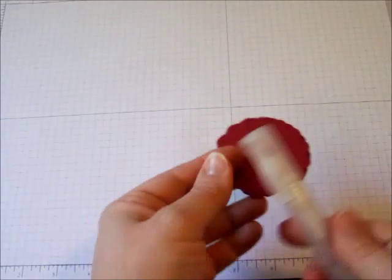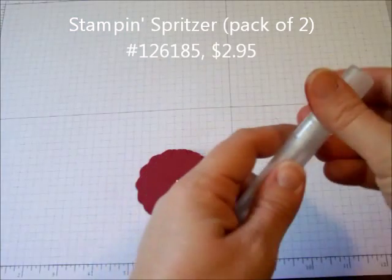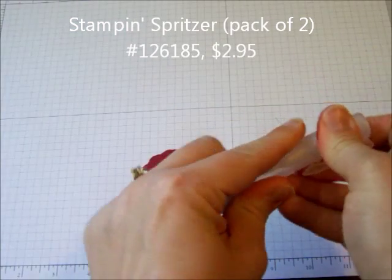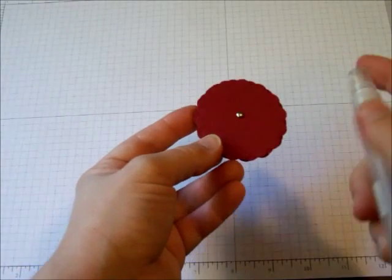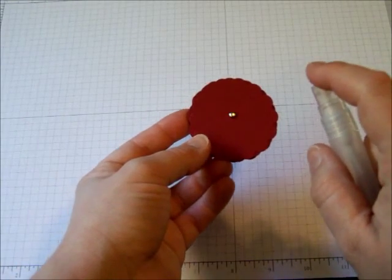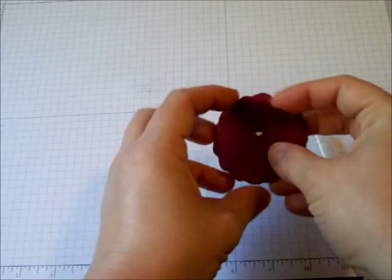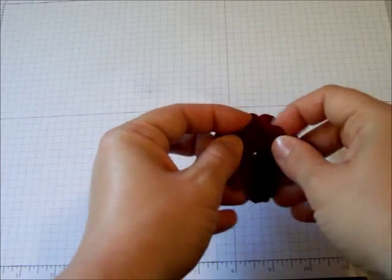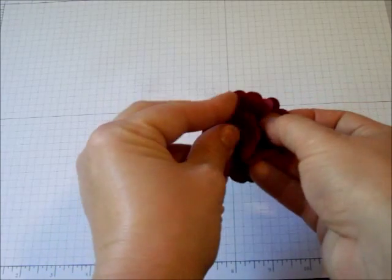Then I'm going to use the Stampin' Spritzer tool. This comes in a package of two and it comes empty, so you can fill it up with any liquid — water, rubbing alcohol, you could even use bleach if you wanted to — but for this project we're going to use water. You're just going to start by spraying the top layer of the flower. By getting the cardstock wet you're softening the fibers so that you can mold them and have them however you want.